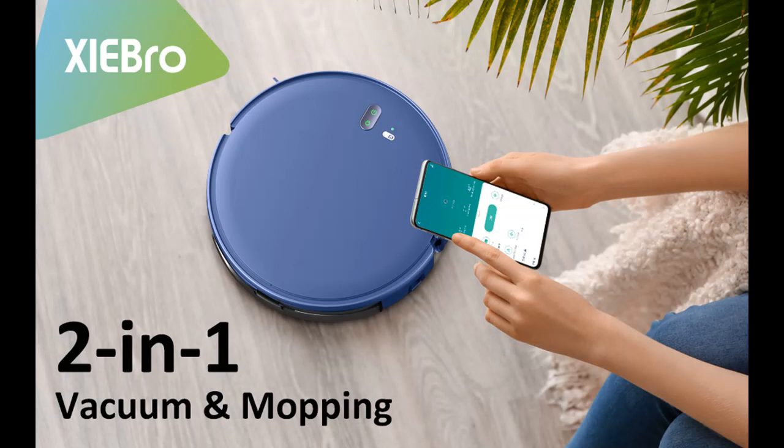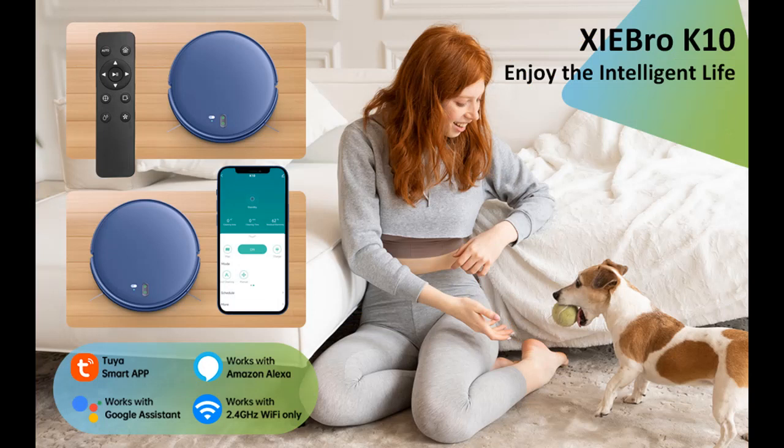Equipped with 3D infrared sensors for evading obstacles and drop-sensing technology to avoid falls, the robot vacuum can intelligently identify and avoid white walls, stairs, toys, and other obstacles.